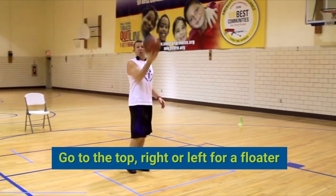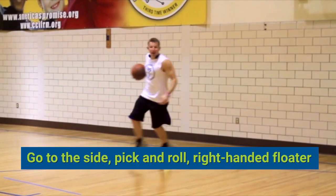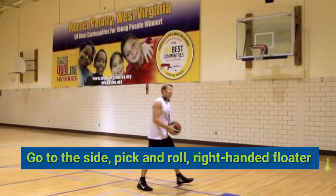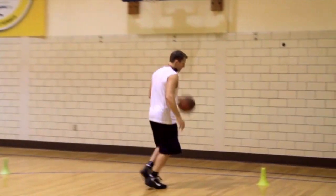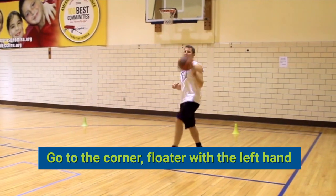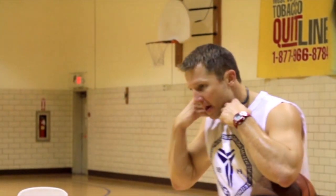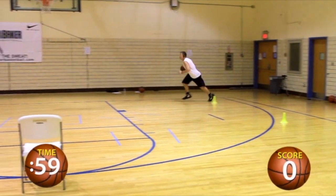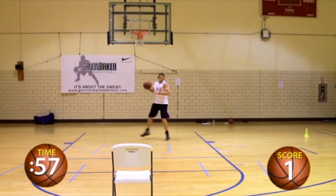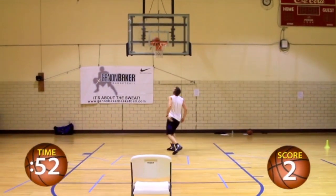Then we go to a side pick and roll, right to the kill boxes for a left-handed floater. Then we go to a flat ball screen, right or left, to the kill box for a floater. Then we go to a pick and roll side to a kill box for a floater. And then this symbolizes like a rip through, corner floater with the left hand. And then we start all over again.